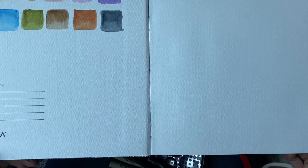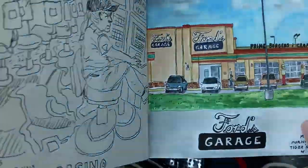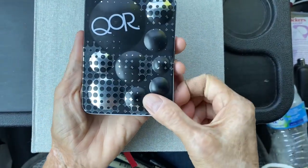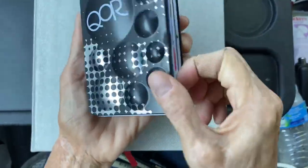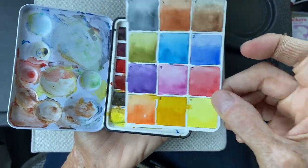I am using an Arteza 8 by 8 inch watercolor sketchbook. These are the supplies I'm going to use for today. These are QOR watercolors, and this is the little swatch that comes with it.